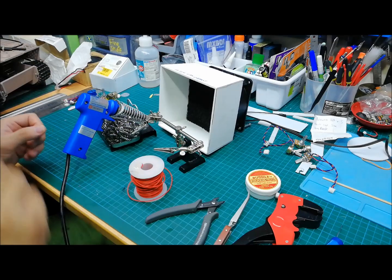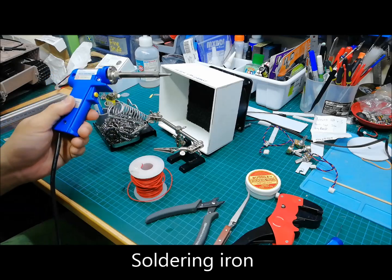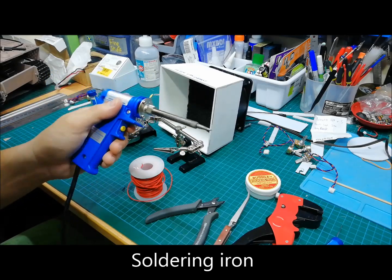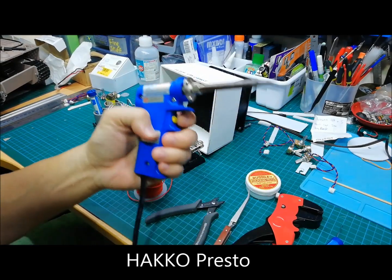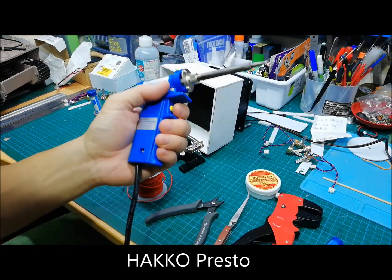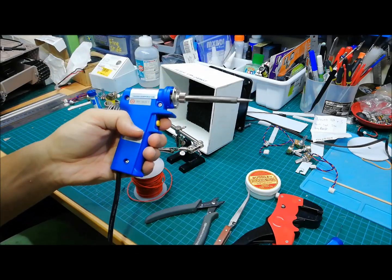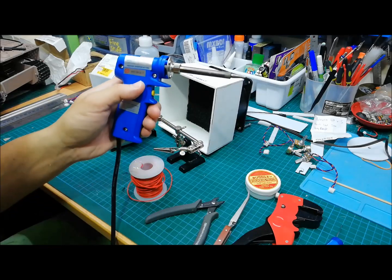We'll start off by showing what tools you need. Obviously you need a soldering iron. I like the pistol grip because it's much easier to hold. I like this particular type, the Harko Presto, because it has a quick heat up button. This button accelerates the heating process, but you cannot hold it too long — not more than 30 seconds or else you'll burn the tip.